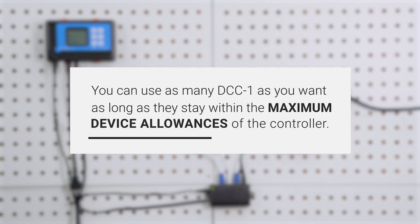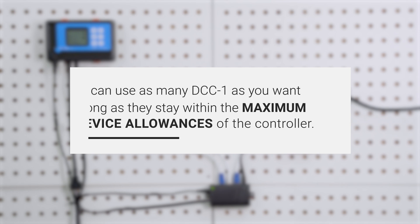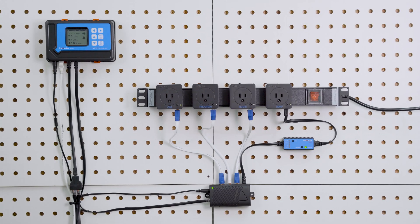You can use as many DCC-1 units as you want, as long as they stay within the maximum device allowances of the controller. And that's how you use a DCC-1. Thanks for watching.